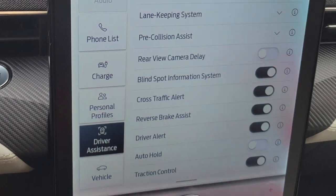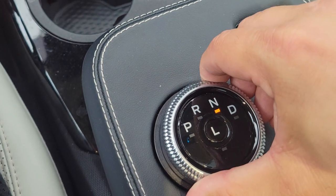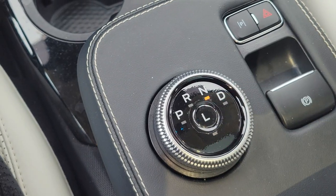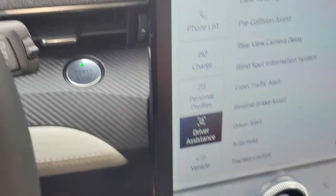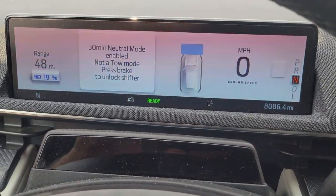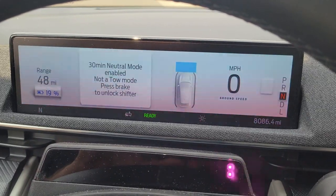So that the car stays in neutral, you can turn here to neutral and press the L button. You can see here how the car goes into a 30-minute neutral mode and will actually roll even if you're a little bit downhill.